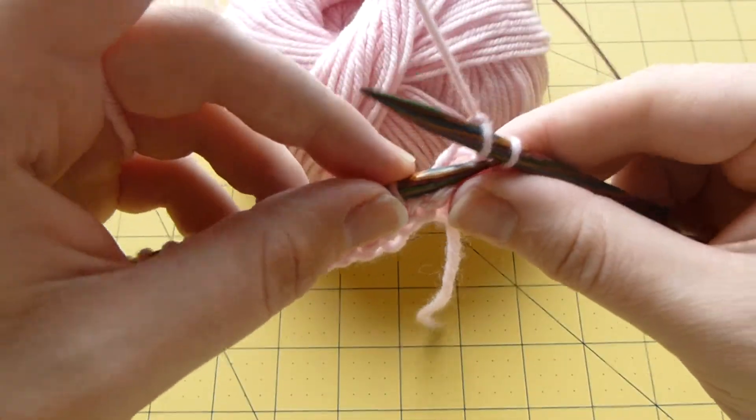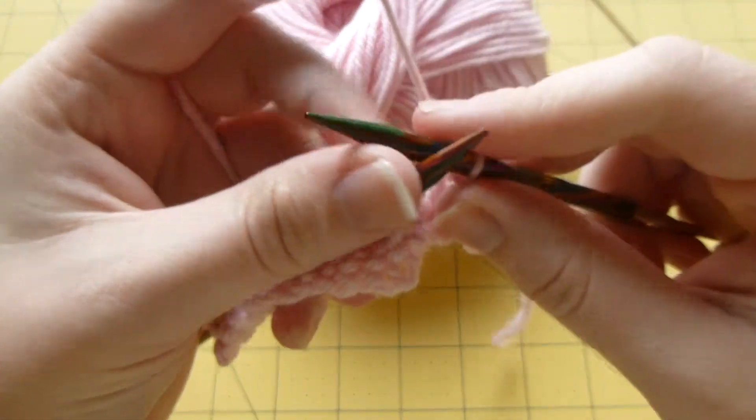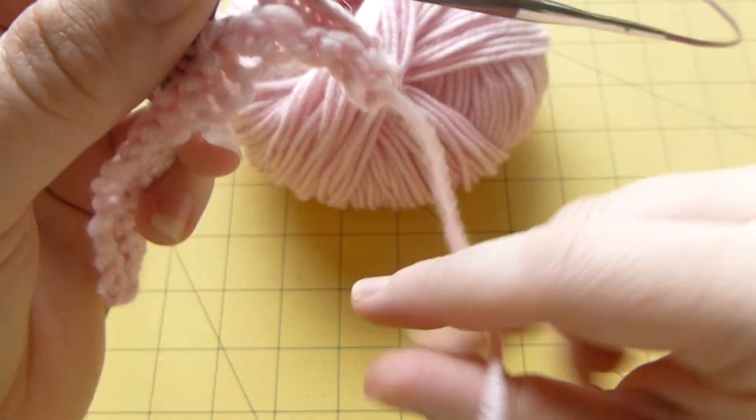Knit one, bind off one. And as you can see, that's how you cast off. It's as simple as that.